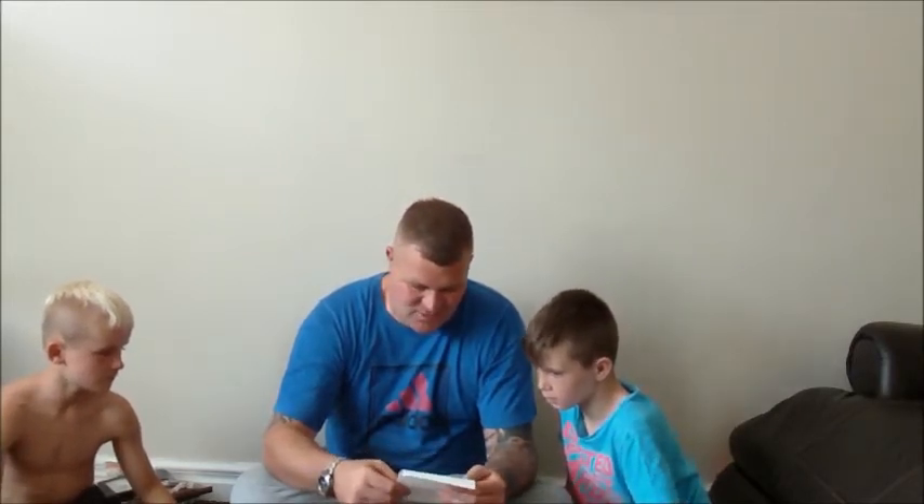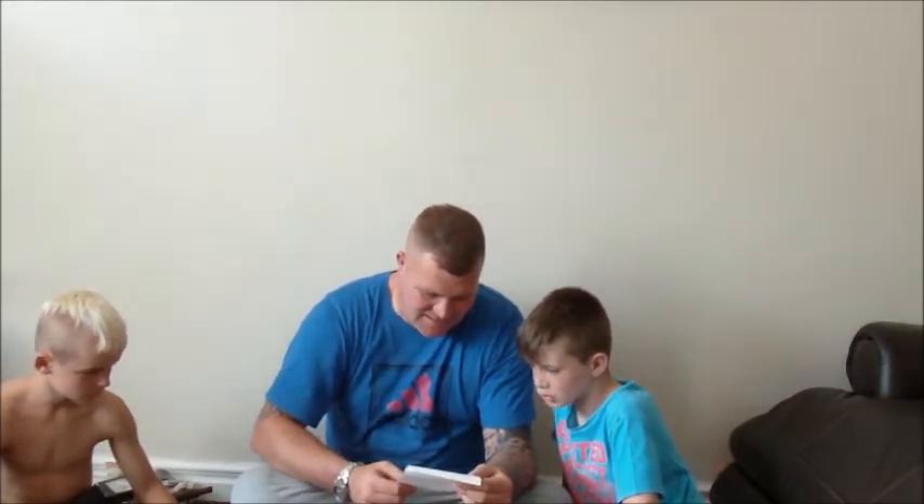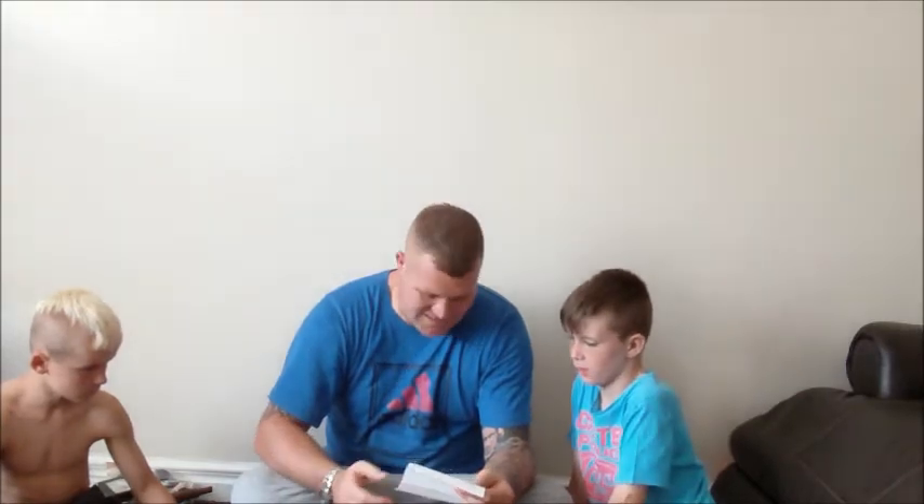Hello to whomever picked this box. Congrats, it's not the Zonk box. Enjoy the gifts that are inside. Thank you for playing. Have a great day. Donald, TopWolf1964. So it looks like we didn't get the empty box — Jai, you've picked the right one haven't you? High five son!